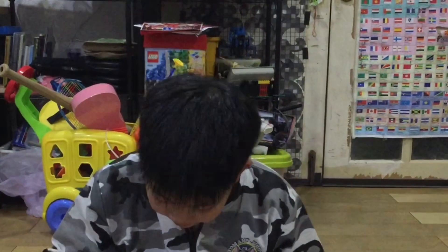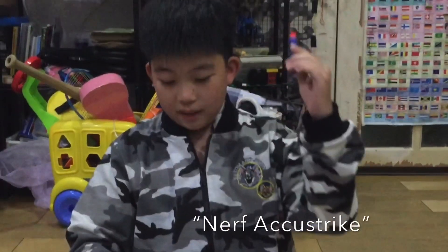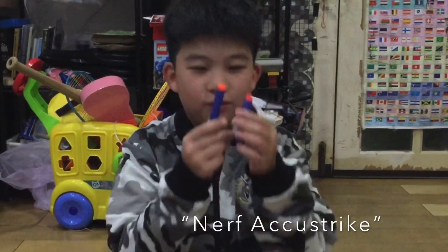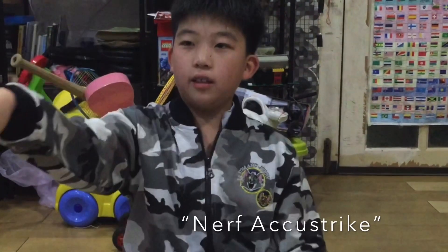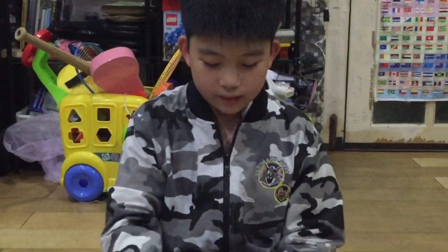This is a broken one. It may look like this other one, but they are different — this one works with real Nerf guns while this one does not.